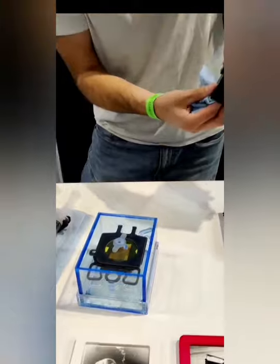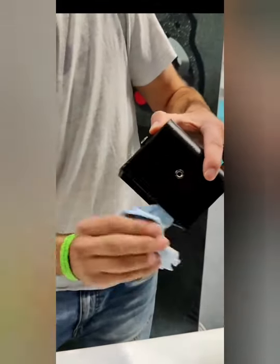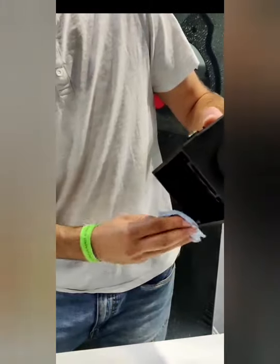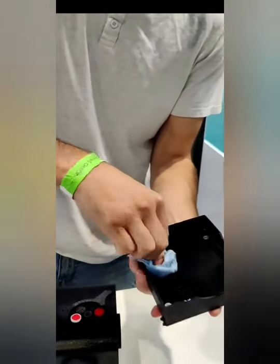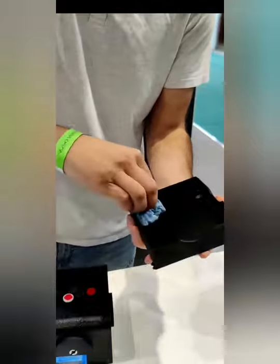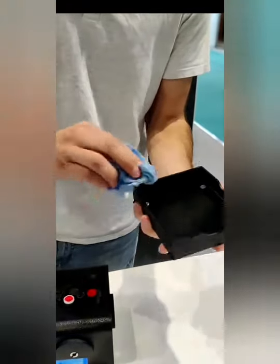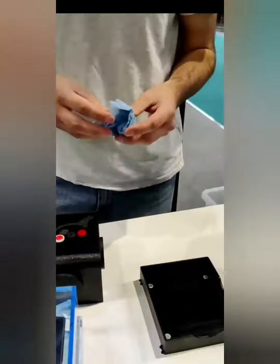So I'll just dry this up. After you've taken a shot you need to just dry the very bottom of the camera like this. And now that's ready for another print.